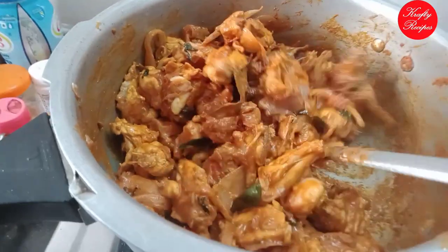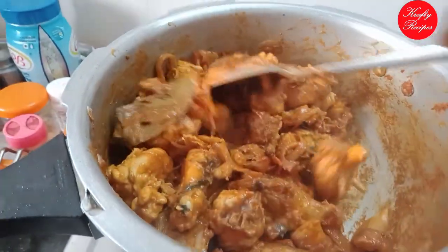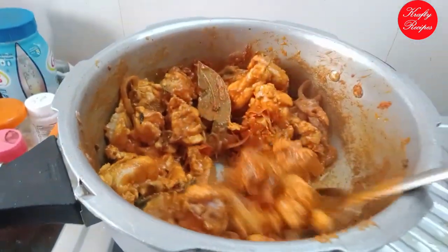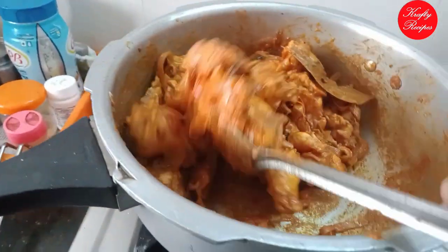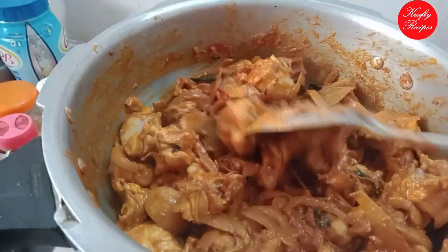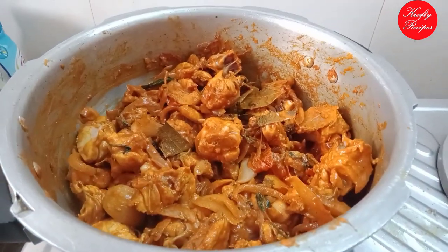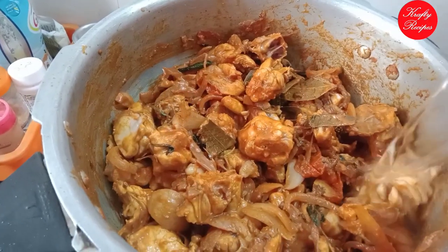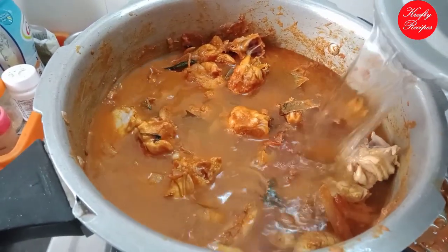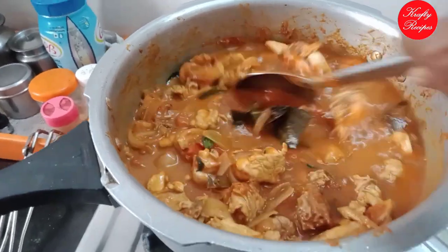Now the chicken is very soft and I am going to cook it this way.